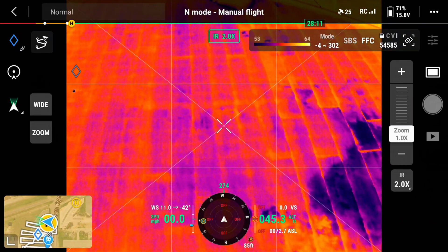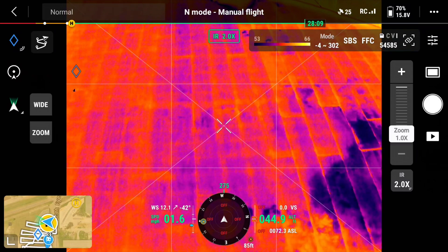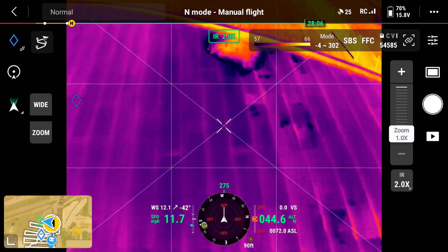Oh, there's a leak. See, there's a panel that's got a leak in it, right here. Look at all of them.